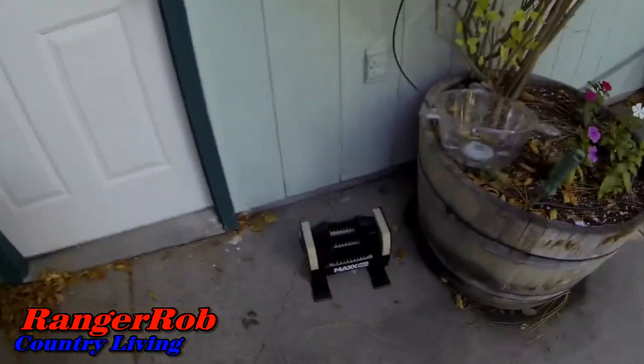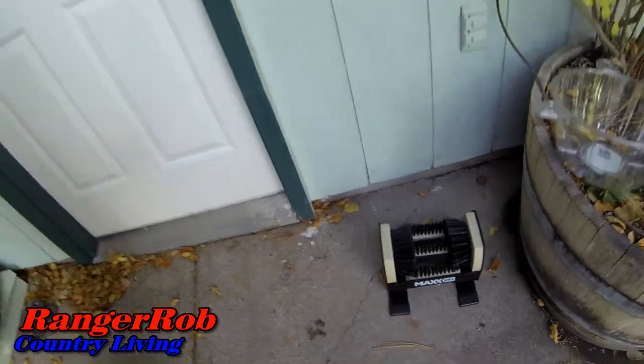The other thing I was going to point out — we have finally discovered it's time to get something for our shoes because of the chicken pen, so we finally put one of these guys near the front door. Anyway, Sherry's on her way out to the gorilla cart.